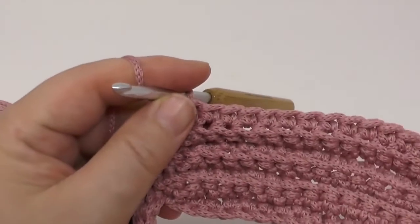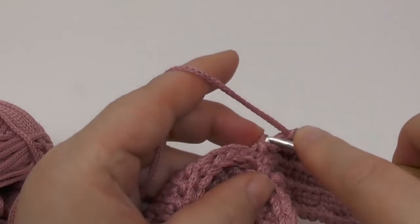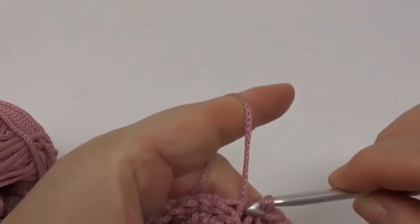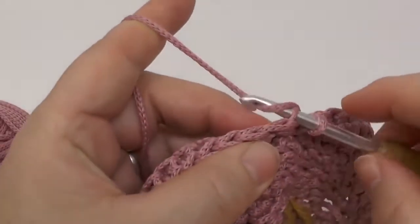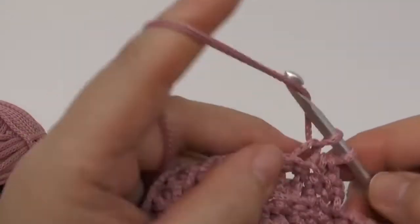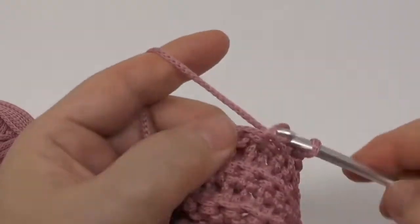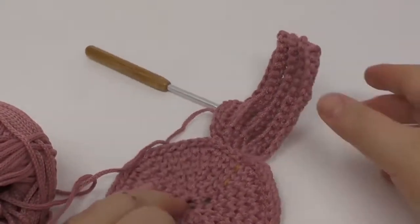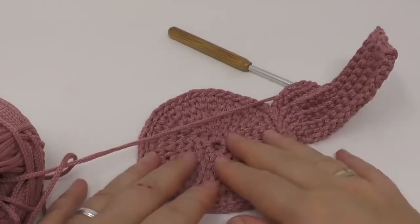You do a slip stitch, another one into the next, turn with a chain, start with a slip stitch and 14 singles back. As you can see, you already know how to continue, so it doesn't get any different from here — it's all the same. Do this until you finish all of the edge stitches from your entire bottom section, and you will get a nice bowl shape. We will close the edge up in the end, so I'll meet you there.